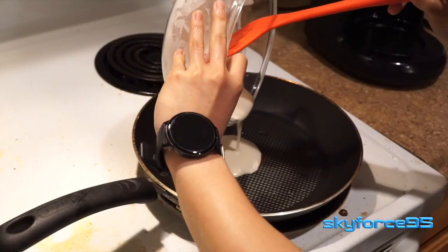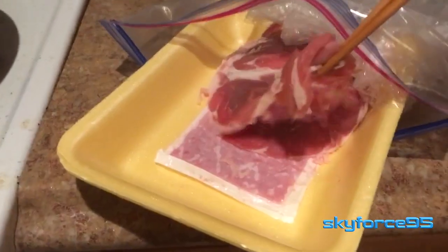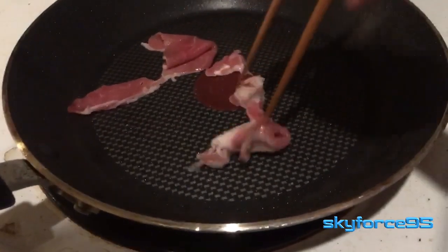I've used this frying pan to cook all sorts of foods — from pancakes to green beans to all different cuts of meat — and it seems to work very effectively. It heats up and cools down very quickly.